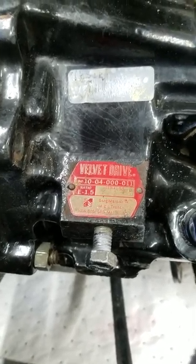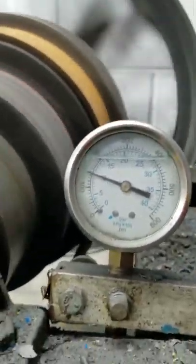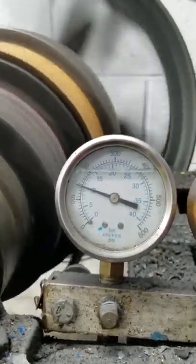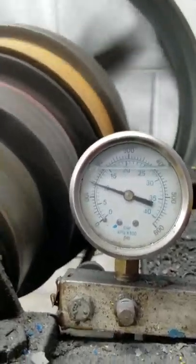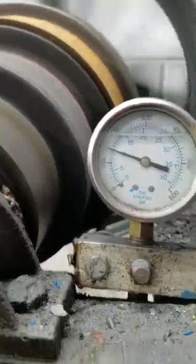The transmission we showed you the gears on earlier this week. It's in neutral right now. Here's the pressure in neutral. Reverse — we've got a little bit of wind here. Reverse planetary engaging. Back to neutral. Positive neutral.